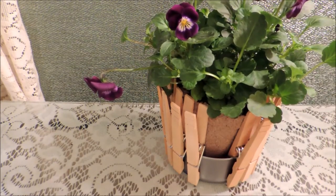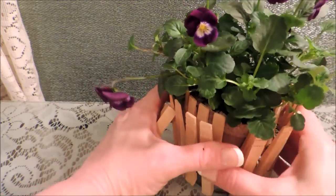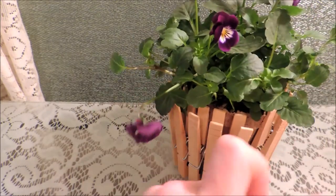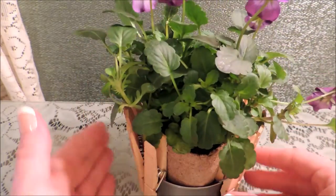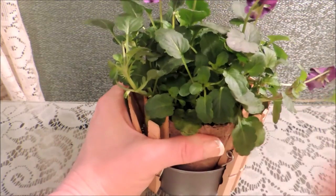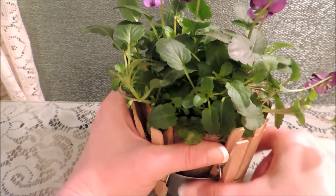I have to squeeze it a little to get that to go in there. And on the last side — see how tight it puckered in there — it's really going to be in there good when we get them all in.